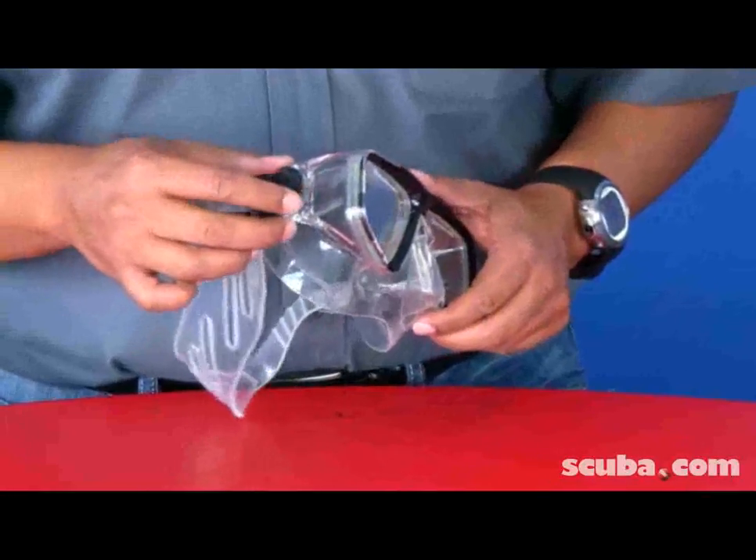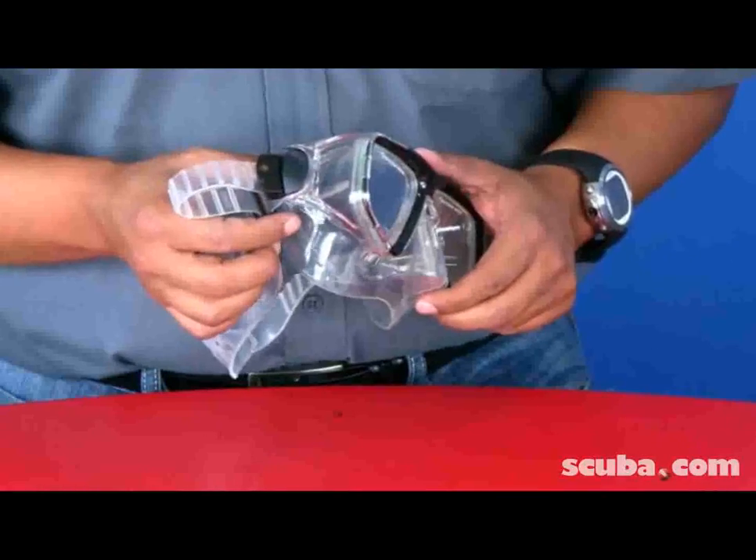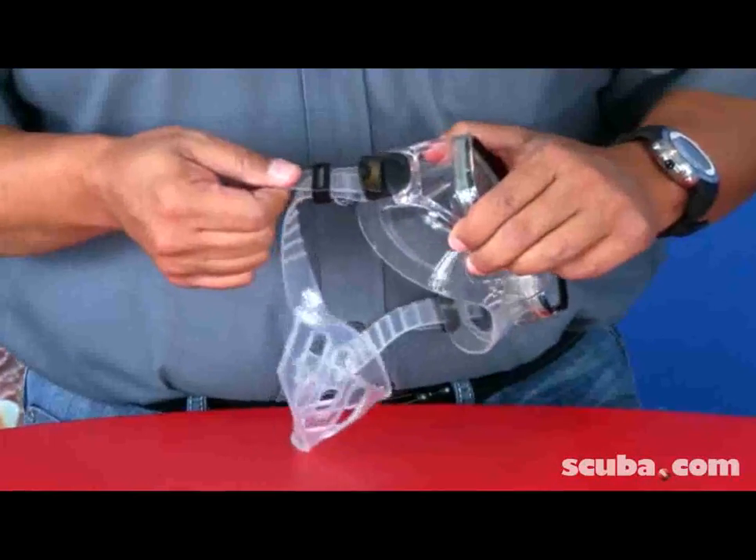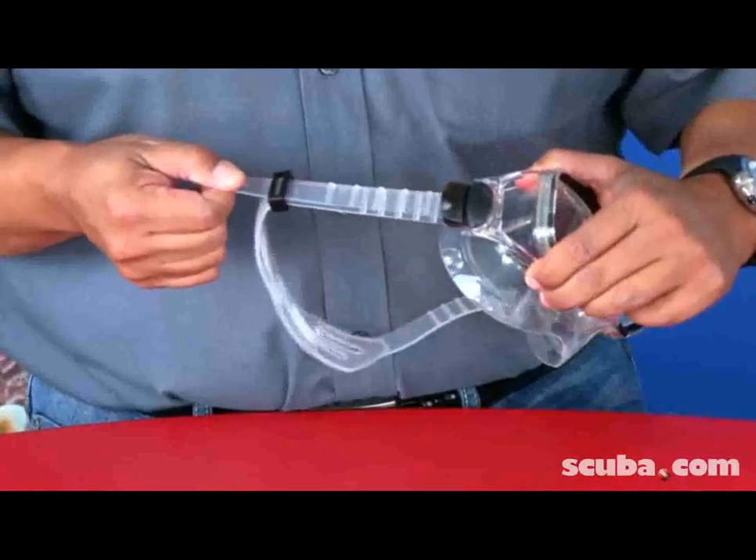The cutouts in the frame allow ambient light to enter through the clear silicone skirt for greater peripheral view. The buckles are easy to adjust for ease and comfort by the diver or snorkeler.